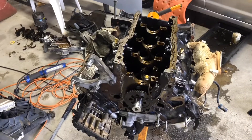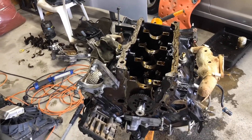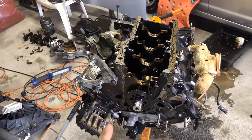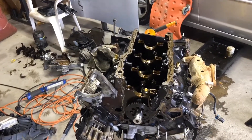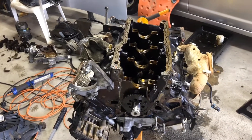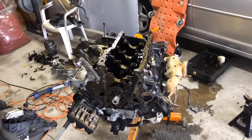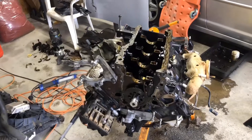I'm going to look for another one in the junkyard, get prices, and I'm going to call the machine shop on Monday. I will let y'all know what comes out about this whole situation. If you like the content, subscribe, like, and leave a comment below — tell me what you would do in this situation, and I will weigh out my options.